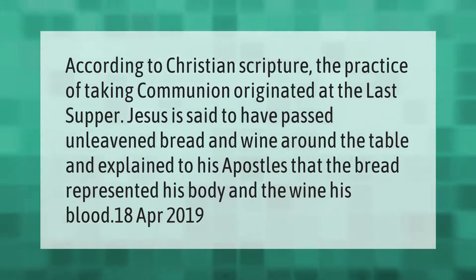According to Christian scripture, the practice of taking communion originated at the Last Supper. Jesus is said to have passed unleavened bread and wine around the table and explained to his apostles that the bread represented his body and the wine his blood.